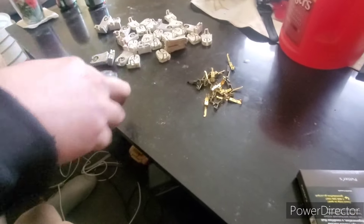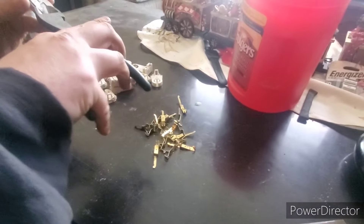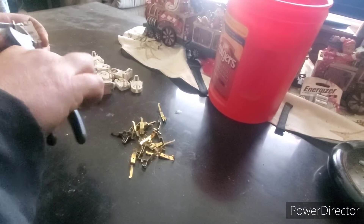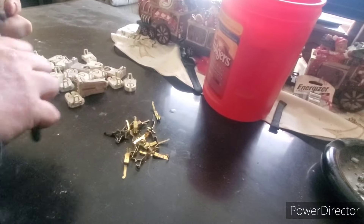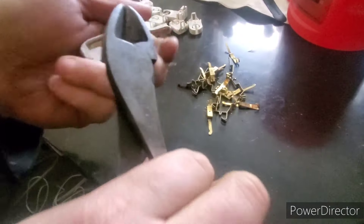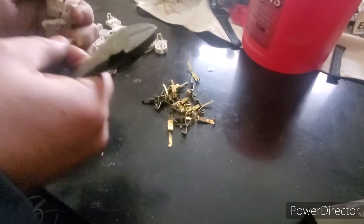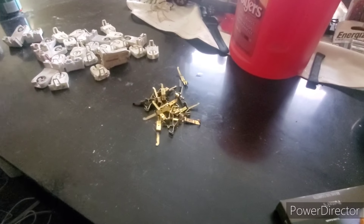I get these all the time from my electricians. Let me show you one more and then I'll show you the other type. Again, just fold back this paper — there's a little steel clip right there, you just cut that, then fold that back. They should pull right up, just like that. Those are those ones.